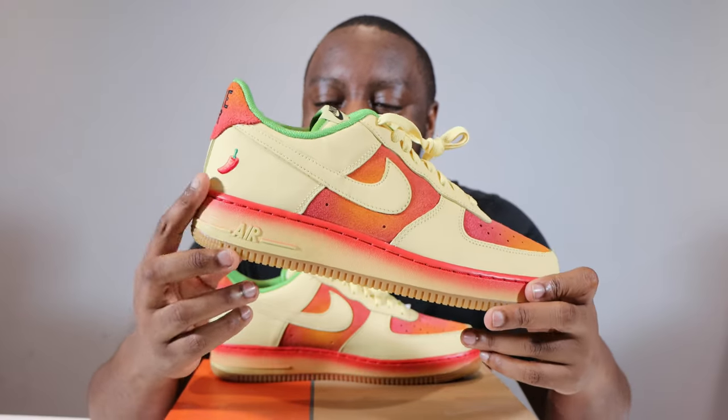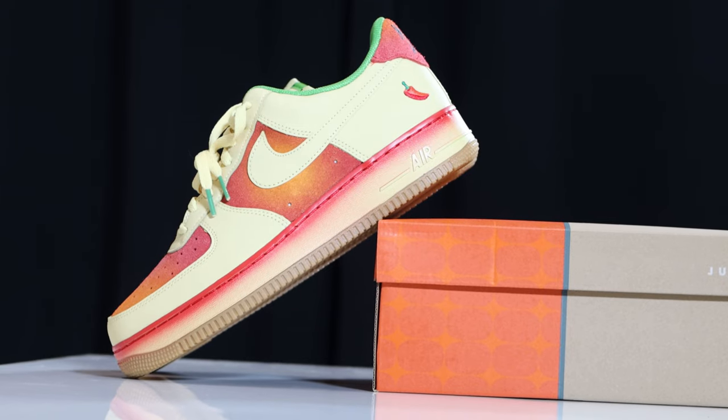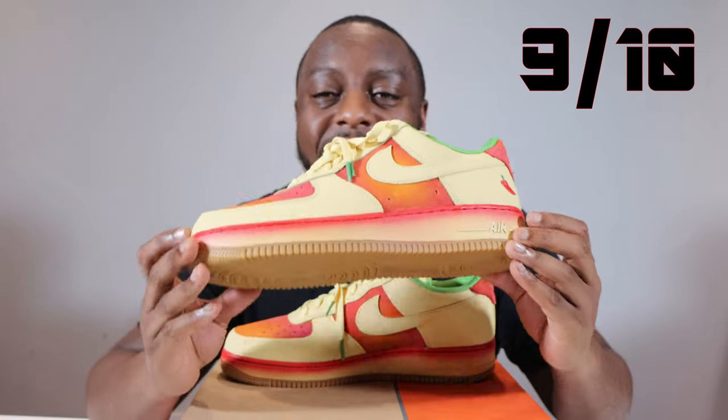I still can't get over this nice gradient midsole, and the chili being embroidered — a really nice two-tone chili. This is a really special pair in my opinion. With all that being said, I give these a nine out of ten. This is a certified pair.